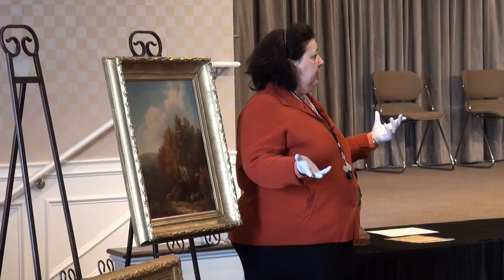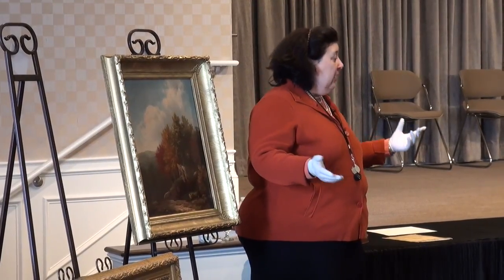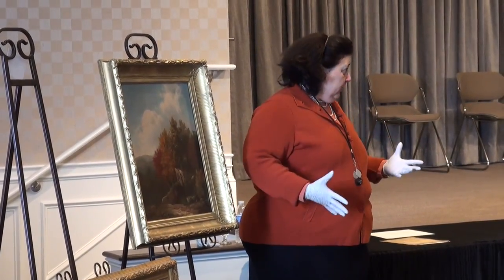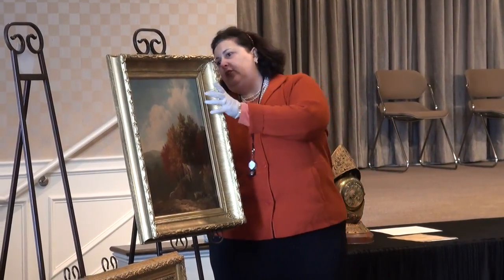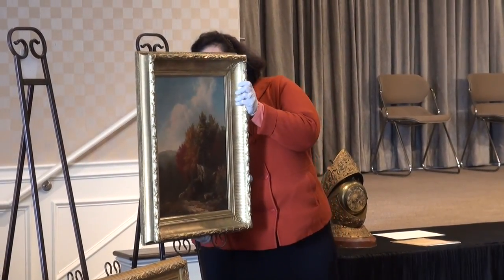The artist is a relatively well-known artist — William Mason Brown — particularly in this neck of the woods. So this particular piece, I'm going to show you what they've done with the restoration, if I may.